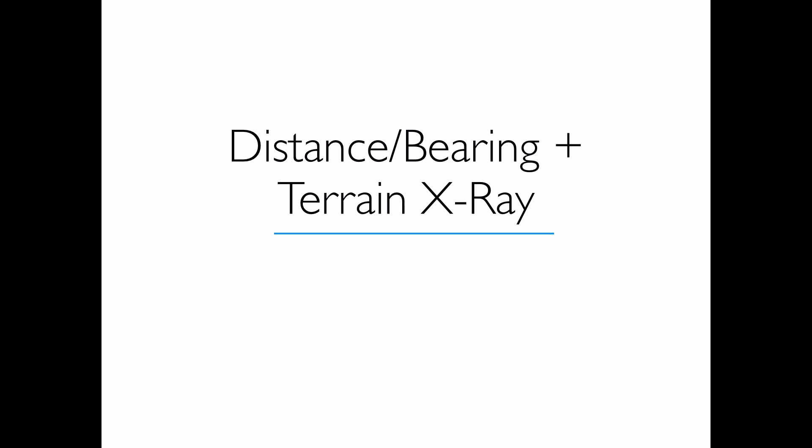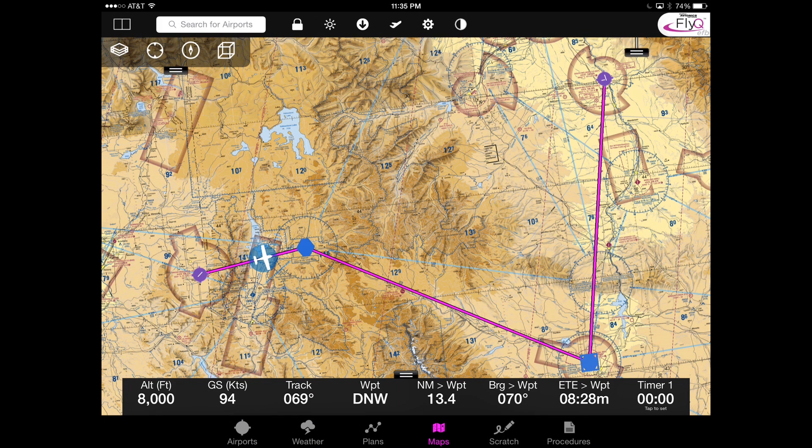The first major new feature is distance and bearing with what we call Terrain X-ray. The Terrain X-ray feature shows you what the terrain profile looks like when you put two fingers on the map. Let's say that you were flying along here, and you were clearly making a detour to try to avoid the mountains, but you were flying with a non-pilot friend who says, 'Hey, I see it looks like a little gap in here. Maybe we can go through the gap. Maybe that'll save a couple hours off our flight.'